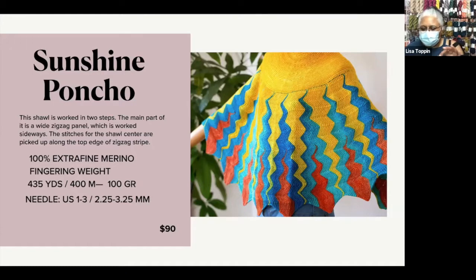We're going from gentle color to pizazz. This is the Sunshine Poncho. It is worked in Earth Yarns Unique Fingering, and it is just spectacular. Now this one is an interesting construction — it's actually worked in two steps. You're going to make that wide zigzag panel first, and then pick up stitches along the top edge to create the part that goes around your neck.